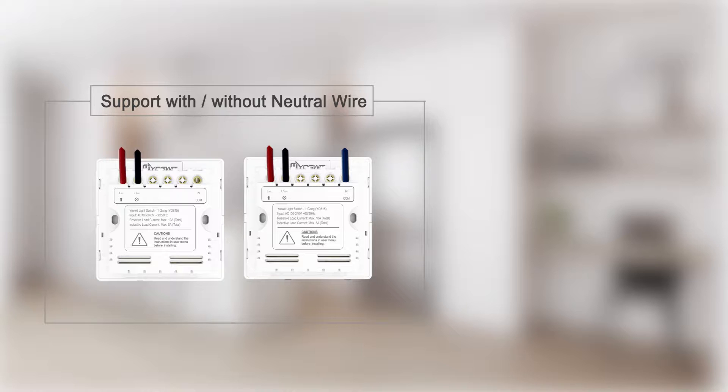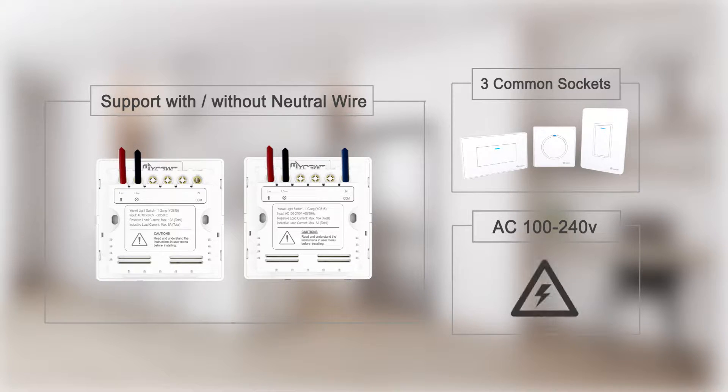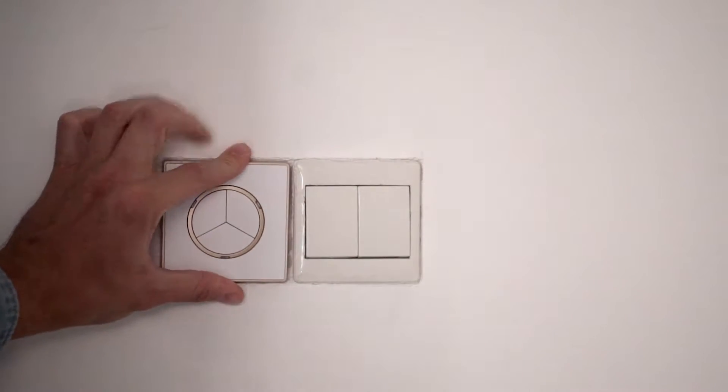YoSwit is different. It can replace your old switch directly. YoSwit doesn't require neutral wire to work and it provides different sockets with a wide range voltage. Just remove your old switch and connect with YoSwit. Your smart home is now ready.